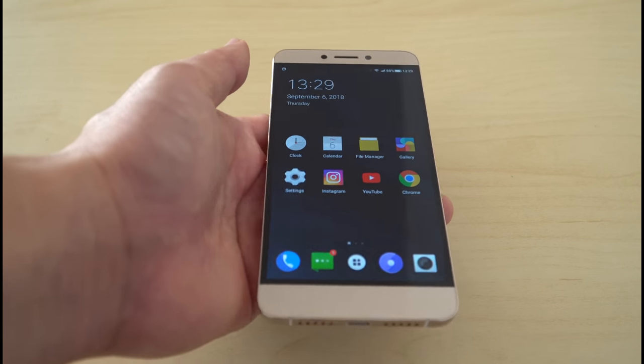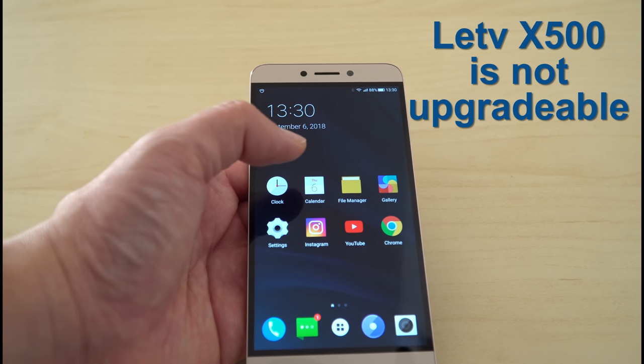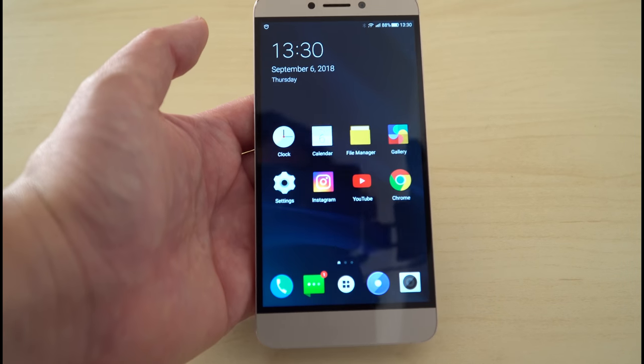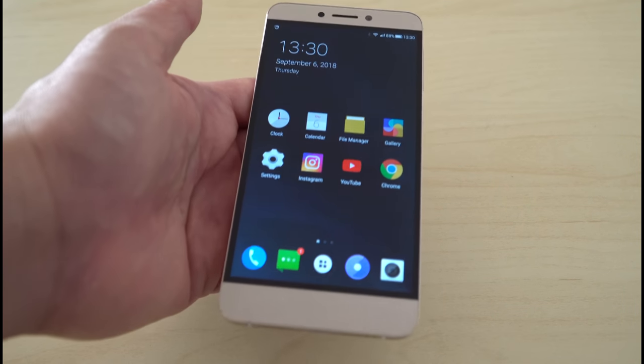The only option that I don't like about this phone is that it's not upgradable, as in the software option for the LEDV. But at least it works, and she's got what she wants — Instagram and YouTube. Alright, thanks for watching.